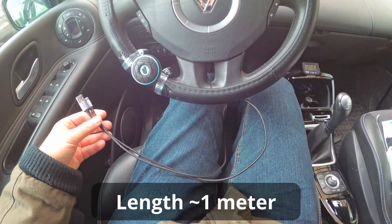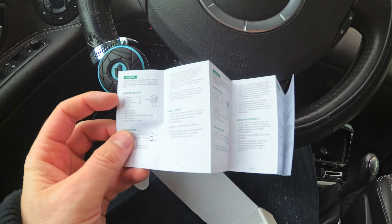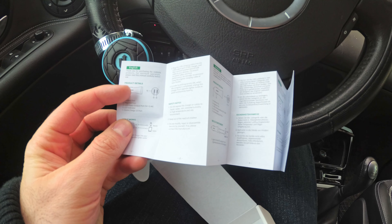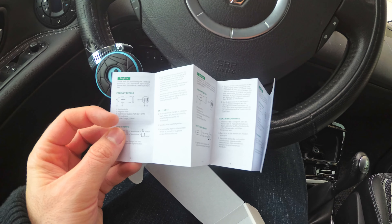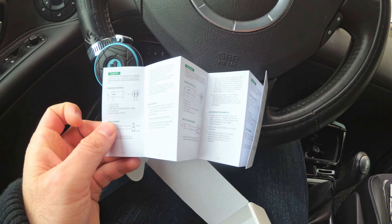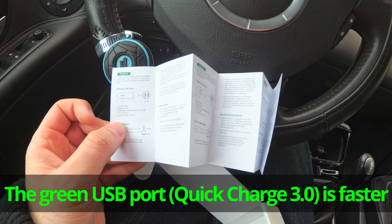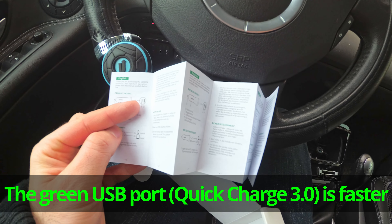The cable length is around one meter. There's another paper — the positive pole is the end, and the negative pole is the side. The USB power output is 5 volts at 2 amps, indicated by the two thunderbolt signs, and there's an LED indicator. The Quick Charge 3.0 port is the one which is green.